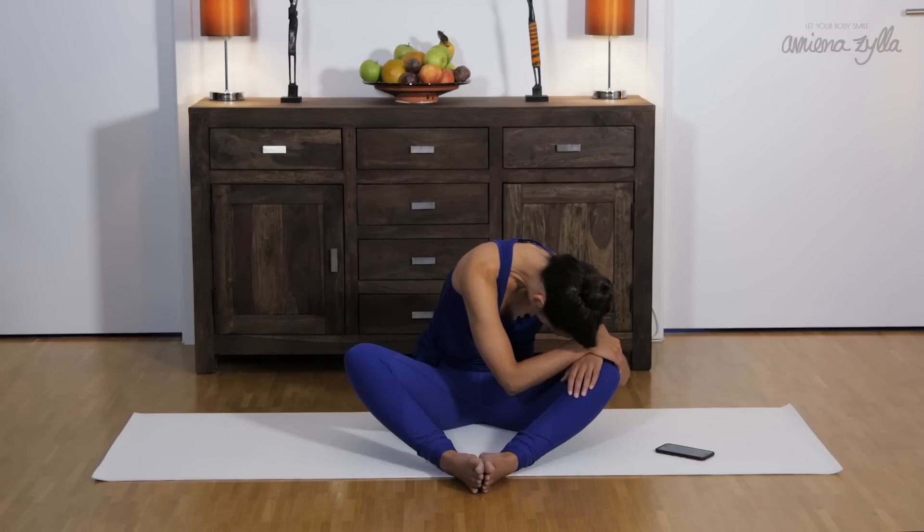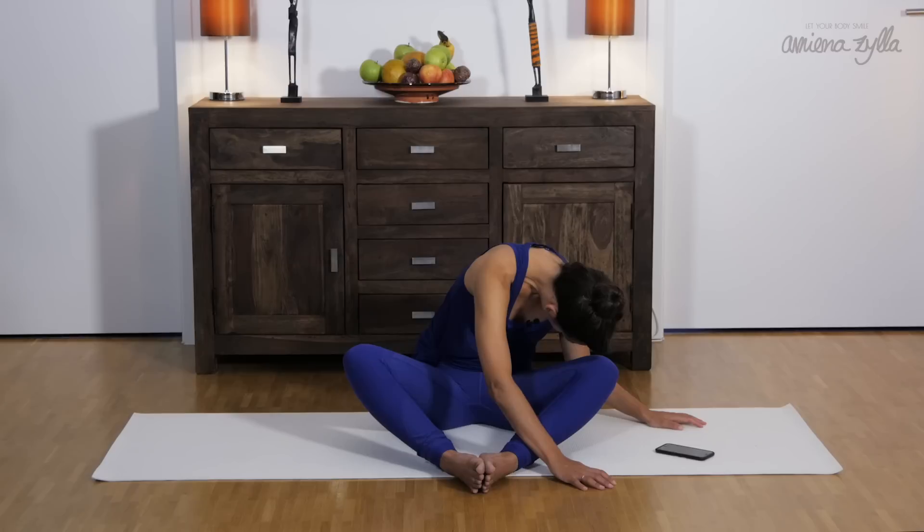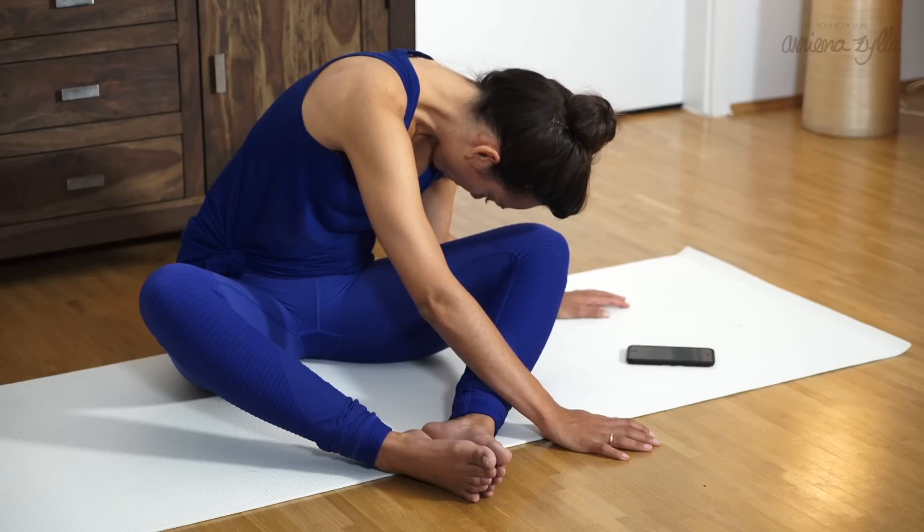Sometimes the head can get very heavy. Maybe you want to twist a bit more and drop down. Remember to relax your legs, especially on the right side. Maybe you just feel how you're working too much with your muscles on the right side to hold your leg in this posture.